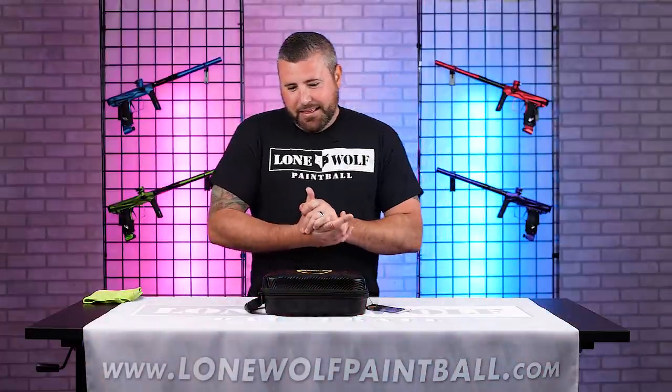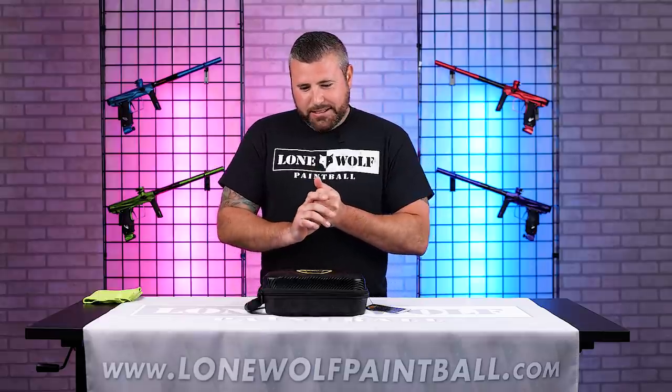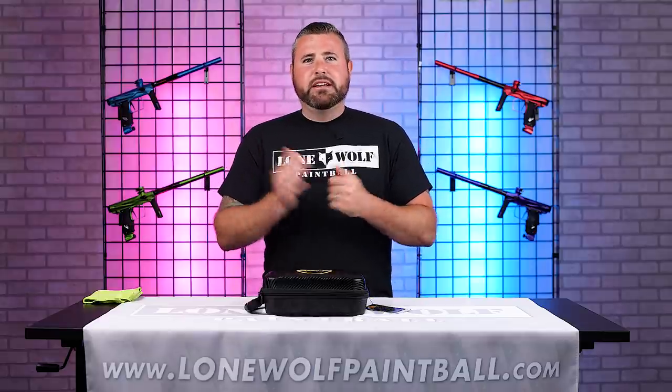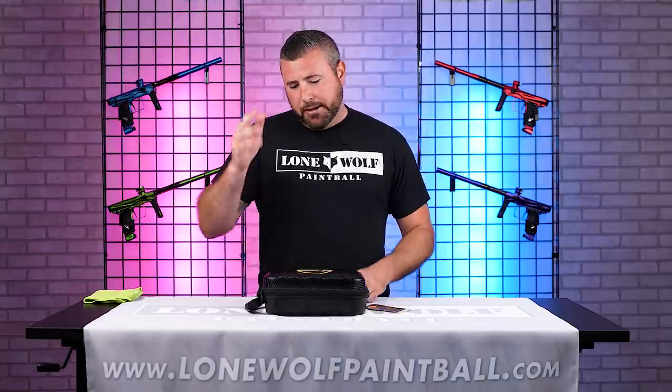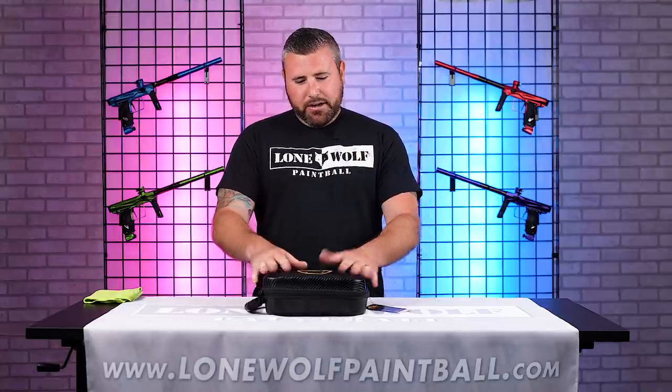TM40 — what does that mean? That is standing for Tim Montressor, number 40. Obviously a good friend of ours and the brainchild of the Iron City Classic, bringing back mechanical 10-man paintball. So this is in honor of him.